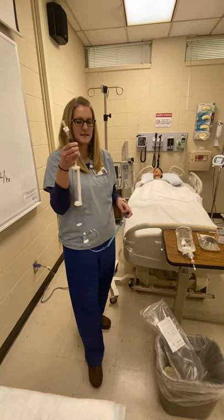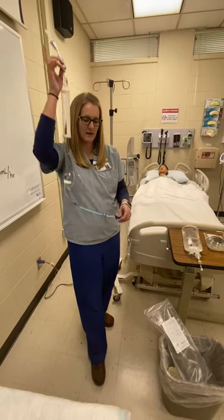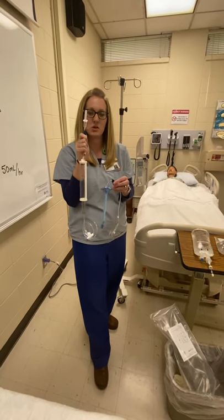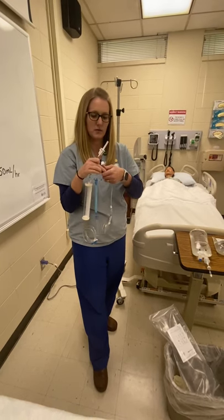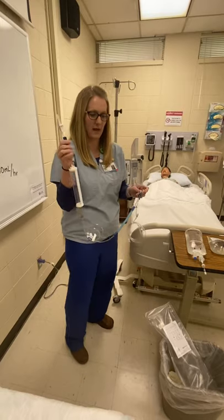You've got your buretrol. It's got two roller clamps — one at the top that will go to the bag, and one down below that will keep what's going to the patient. Both of them need to be turned off before you actually spike your bag on here, or you are going to get a whole lot of fluid and air in your line that you don't need.